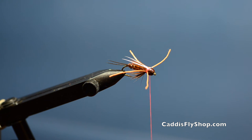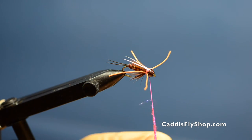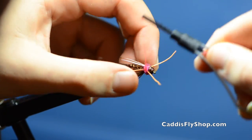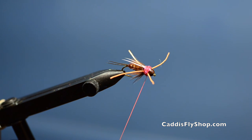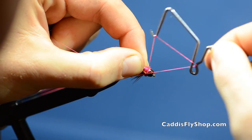The last step here is adding my collar. Today I'm using some red UV ice dub for the collar, however you can tailor this to whatever color you like. Now the last thing I'm going to do is whip finish and add a little bit of pink color there to the front of the fly with my thread.